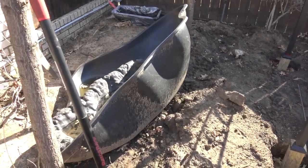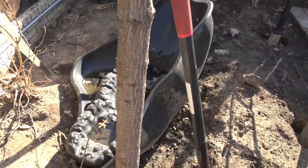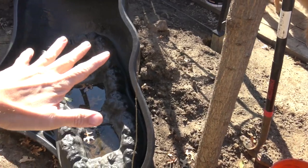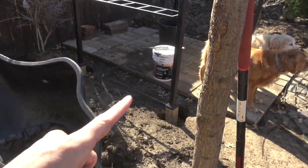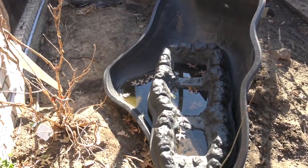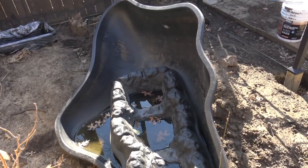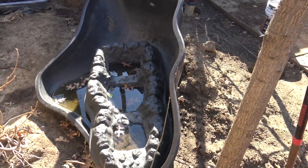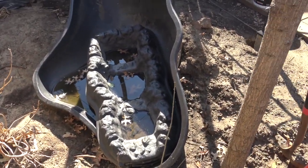This area is a little bit of a mess, but here's the liner and this is where I'm going to put it — right next to my pergola, kind of in between the fountain. I'm going to have my bananas and everything growing behind it, and I think this will be a really good spot.